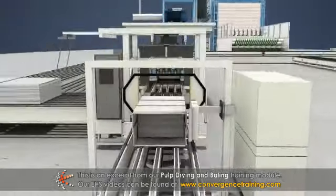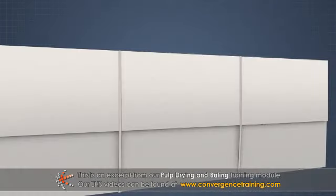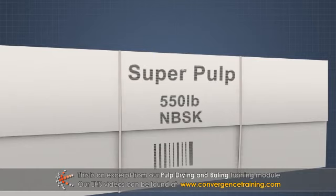After the bale is wrapped, it passes a printer. Information such as bale weight, pulp type, company name, or barcode can be printed on the outside of the wrap.